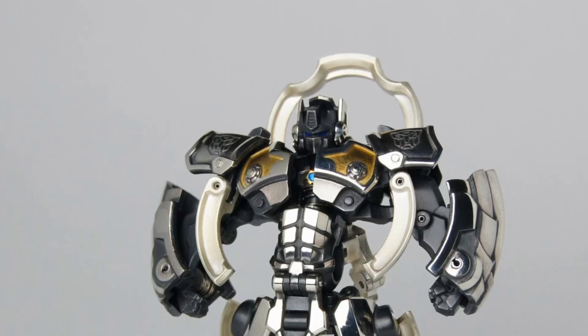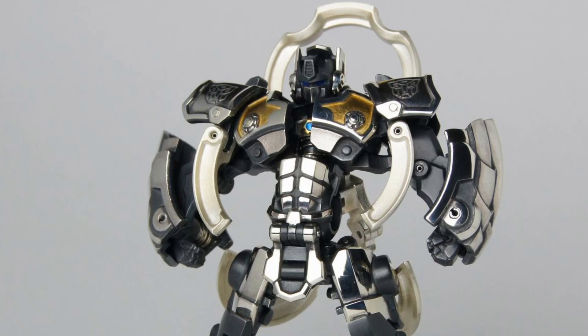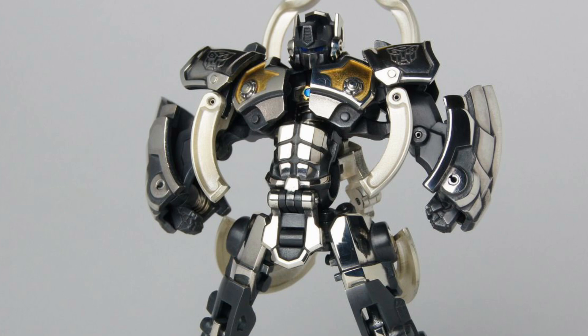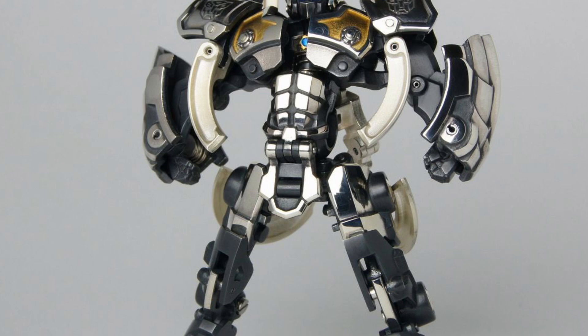We had covered this a couple of days ago and we now have some clearer images here — the Manju Nensuki Optimus Prime. I know I probably sound absolutely ridiculous trying to pronounce that name, but we're here to give you guys the news and you can take it from there.